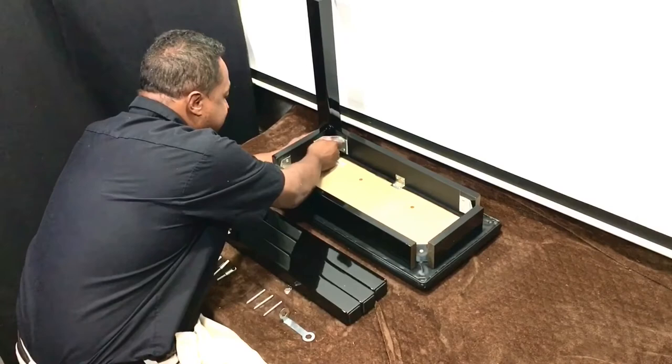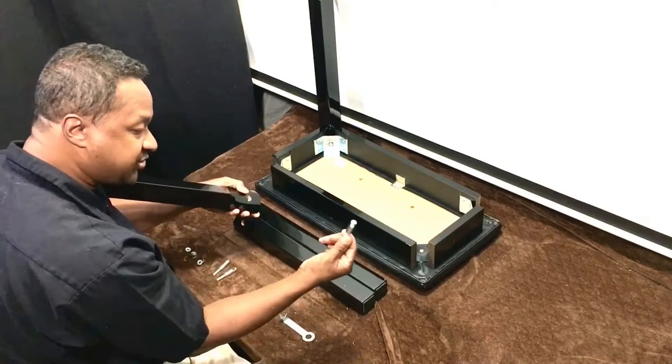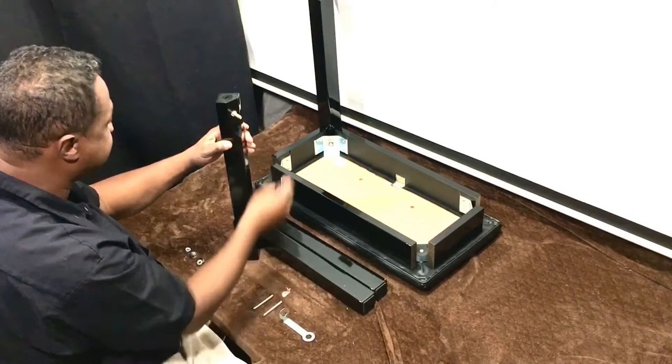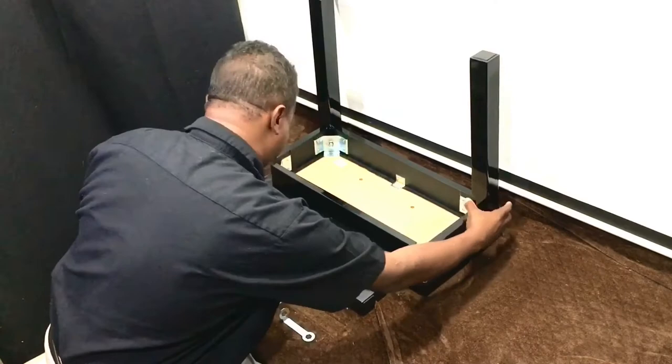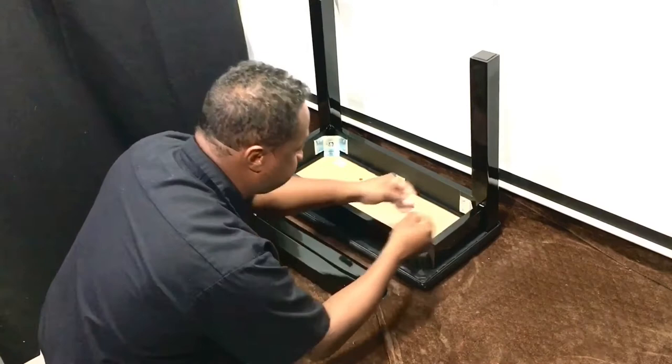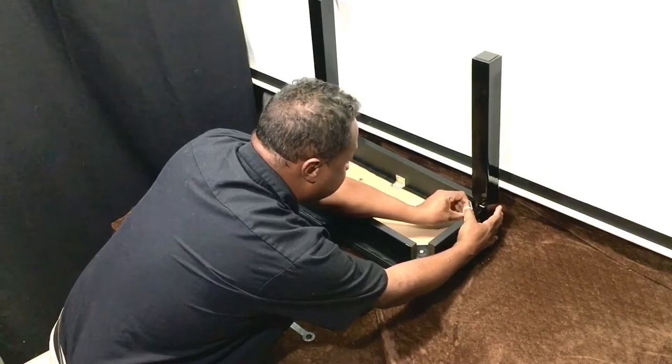That's one leg done. For the second one, place the bolt and make sure the hole is facing upwards so you can guide the dowel in. Put the bolt through, then attach the washer, locking washer, and nut on the back. After that, just repeat the process two more times for the remaining legs.